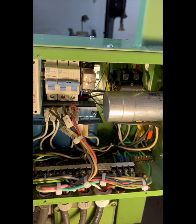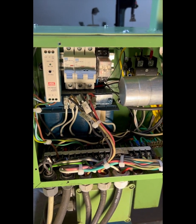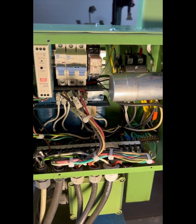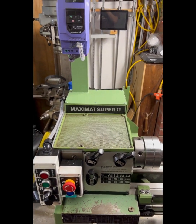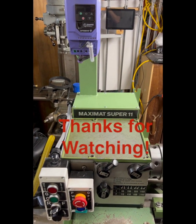The original Super 11 had a pair of capacitors additionally, at least for the single-phase units — mine was a 110-volt unit. So there you have it: the Invertec VFD retrofitted onto an old Maximat Super 11. Thanks for watching. Bye.